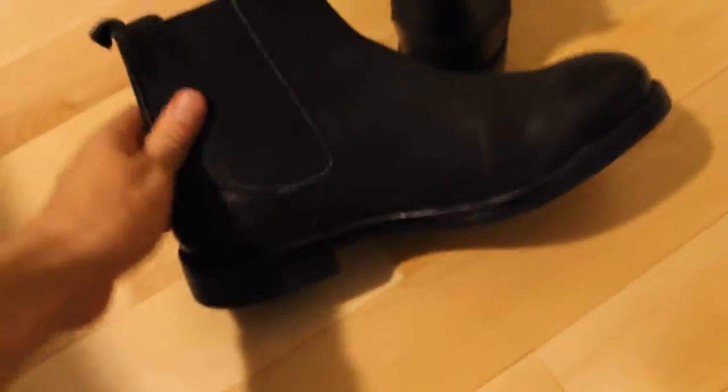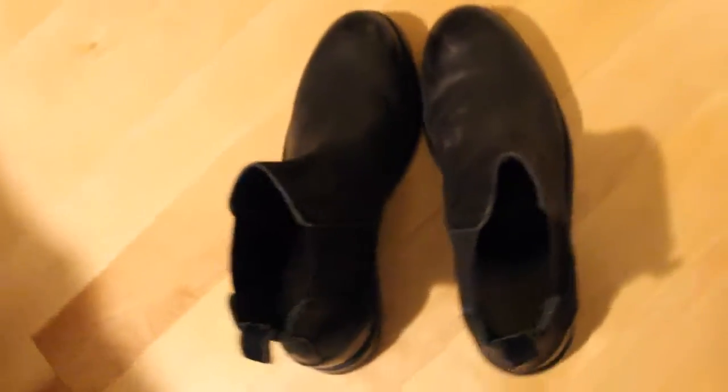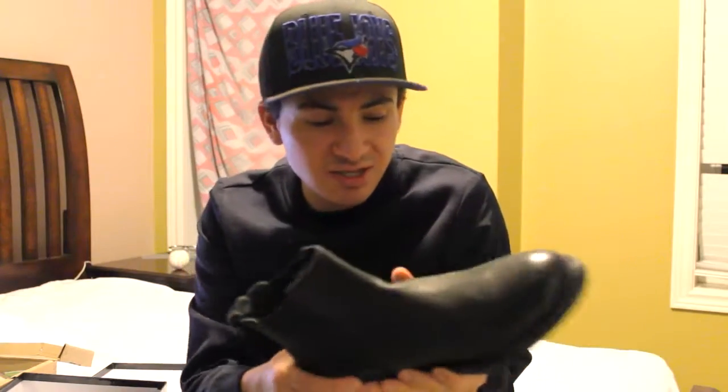In the summer, wearing just pants and a shirt with these might look a bit ridiculous, like wearing winter boots. Right now in wintertime they look really good. The only thing I don't like is I wish they were a little thinner in width. I tried on slim-width leather Chelsea boots at Topman but they were just too tight, so that's basically it. The soles are already dirty.